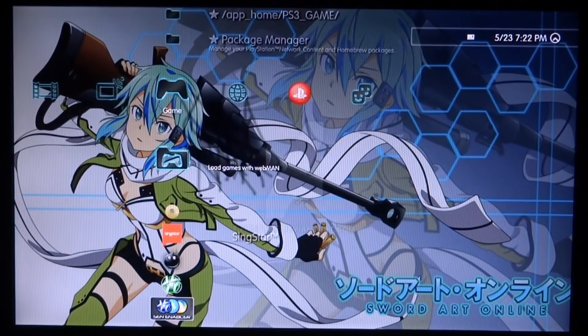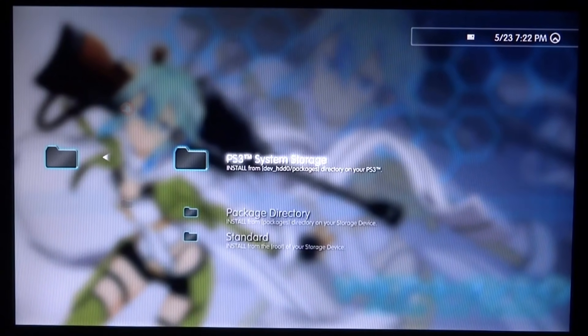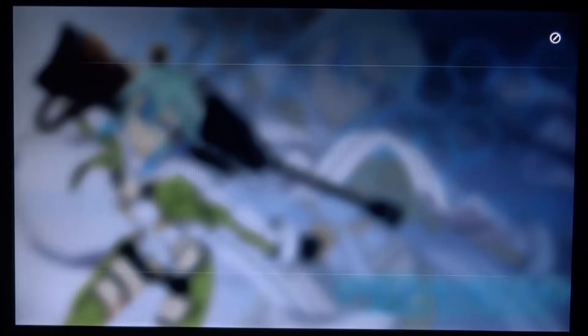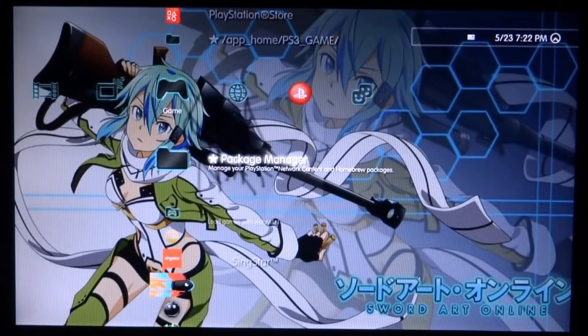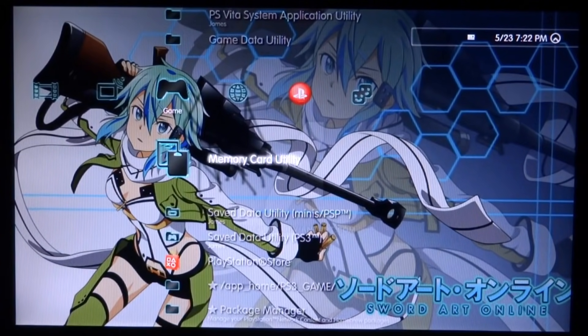Don't load this up just yet. First go to Package Manager, press X, go to Install Package Files, go to Standard, and we're looking for the Managuns package file. Press X and it should start installing very quickly. Once it's done and it says Install Complete you can press Circle to go back. Next scroll up and go to Memory Card Utility.